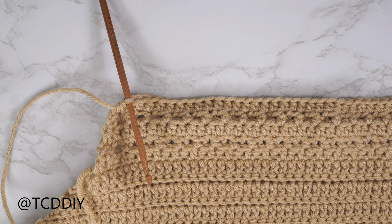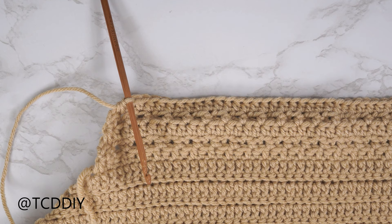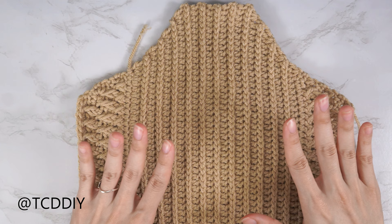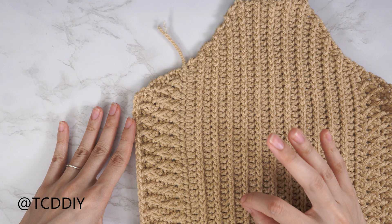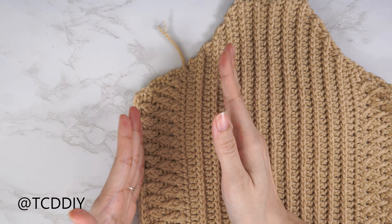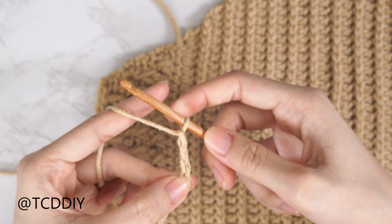The front panel is complete. Now for the back panel, which uses back loop double crochet and back loop slip stitch rows. Make a chain for the same number of stitches as your last front panel row — I have 49 stitches so I make a chain of 49. Block off the last chain, chain three (not a stitch, just a turning chain), yarn over and insert into the fourth chain from your hook with a double crochet. Continue one double crochet into every chain, leaving the last one.